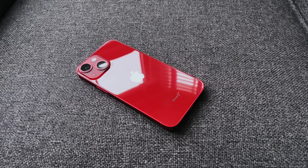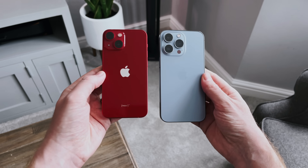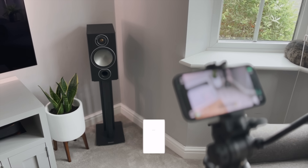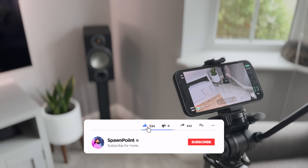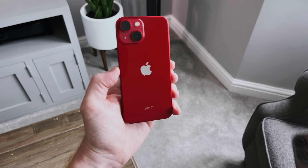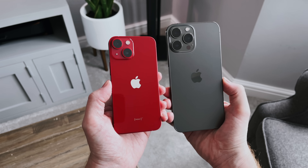It's got everything that the iPhone 13 has and some of the features from the Pro, at least the features that you would probably use. Something I've mentioned before is all of the videos on this channel are actually filmed using an iPhone. So over the last year I've either used the iPhone 12 or the 12 Pro Max. But moving forward, I will be using the 13 Pro Max as well as this 13 Mini. That's how confident I am in the quality of this little phone.